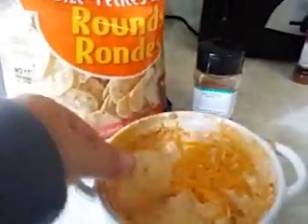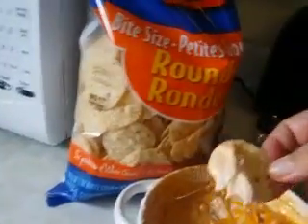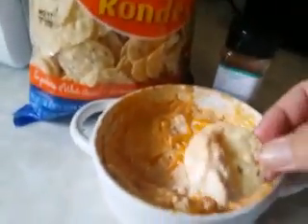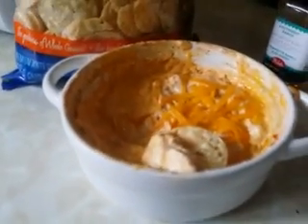We just take a little nacho chip and dig it in there. Let me switch hands because I'm a little clumsy this way. You can see hunks of chicken, beautiful creaminess — all from the Southwest ranch and just a few ingredients.